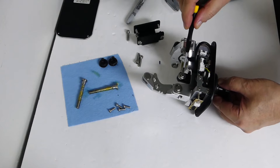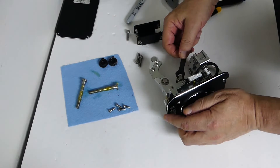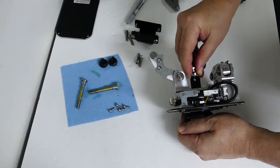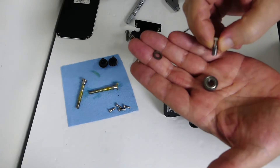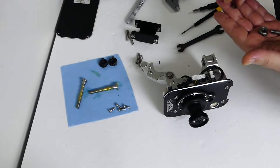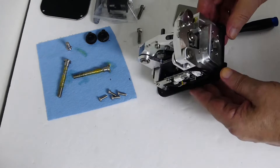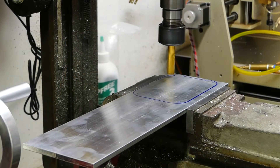I removed the bolt and bearing which is running below the cam, as these will no longer be needed for this project. I temporarily screwed a bolt into the joystick to make handling and moving the stick easier. I am also removing the shielding plate, which is likely mu-metal. Mu-metal is a magnetic shielding metal often found in oscilloscopes and other equipment which needs magnetic shielding.